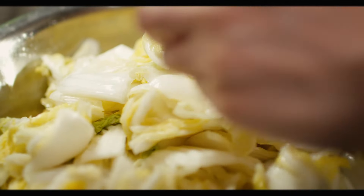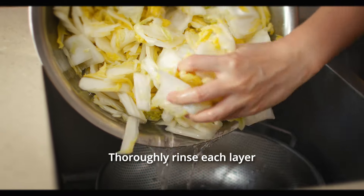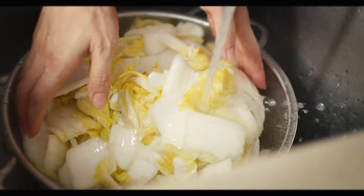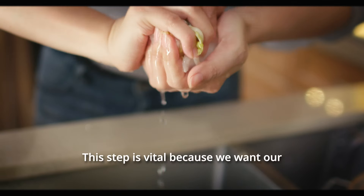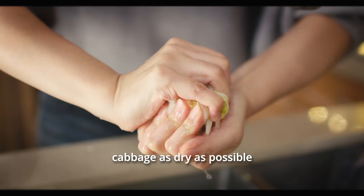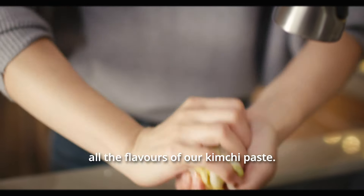Now it's time to wash the cabbage. Thoroughly rinse each layer to remove any excess salt. But here's the crucial part: use your hands to firmly squeeze out the water. This step is vital because we want our cabbage as dry as possible to ensure it fully absorbs all the flavors of our kimchi paste.